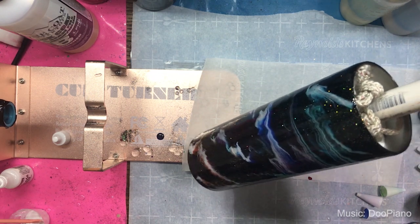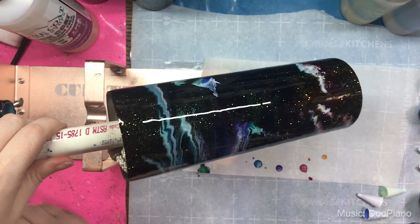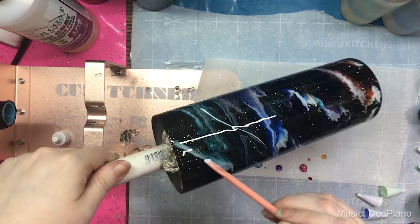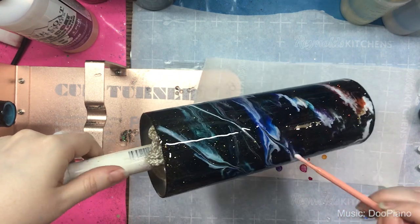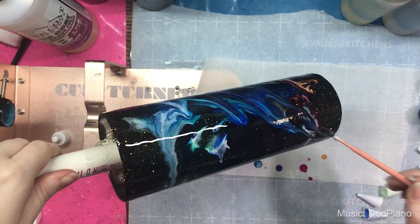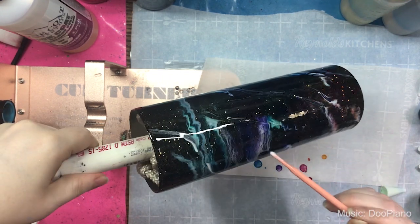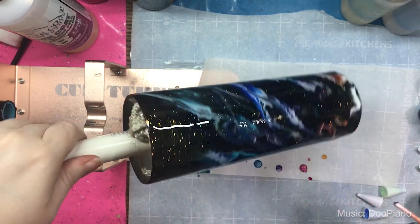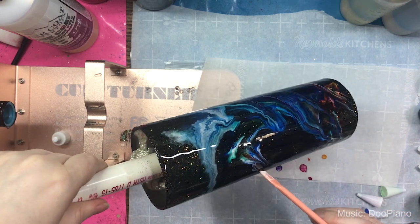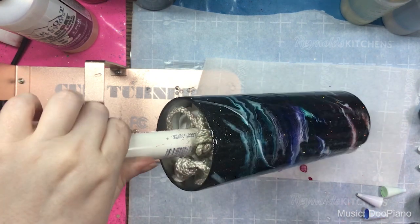If it starts to look a little too much like lines, you can take your stirring stick with white and just create additional dynamic movement. I like things that have what I call dynamic movement — things that go around the cup in specific ways. I don't know exactly how to describe it. I've had people tell me I have a very specific style and I'm very picky about how I want things to look.